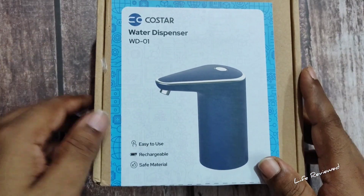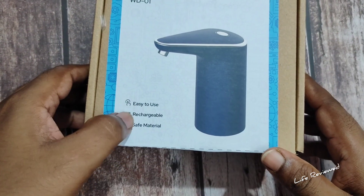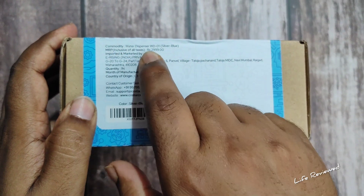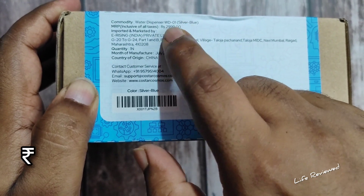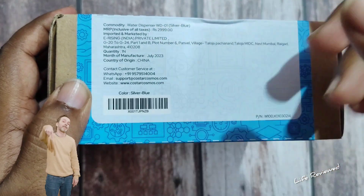This is the Silver Blue edition. There is also another model which comes in white. Key features listed on the box are: easy to use, rechargeable, and safe material. The MRP is listed at 2999, but I got this for around 599 — I'll put the Amazon link below.